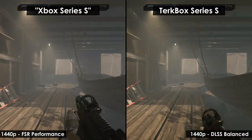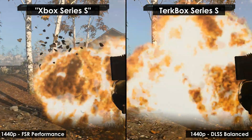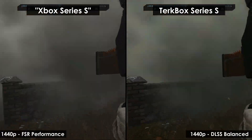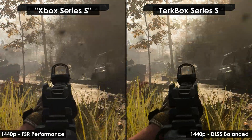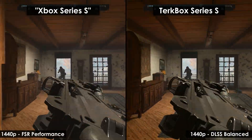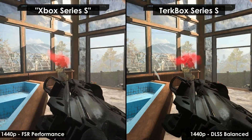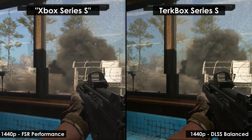Last but not least, Modern Warfare 3 favors RDNA 2 again, but the A2000 keeps pace very well. The Series S goes down to FSR in performance mode, so this is effectively a huge improvement — the game looks way better and is substantially improved with DLSS.